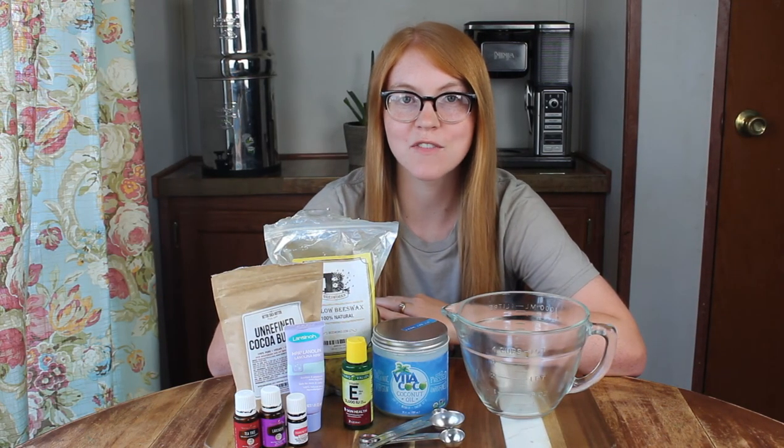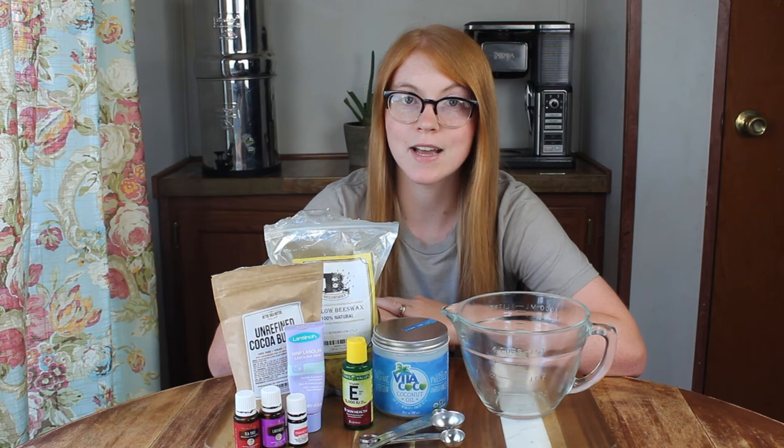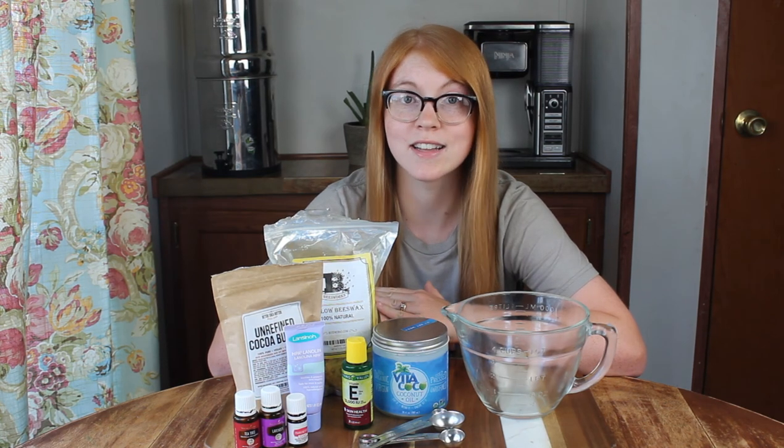Hey, it's Brittany here from NotYourAverageFox.com. In today's video, I'm going to show you guys how to make a DIY lanolin healing salve.